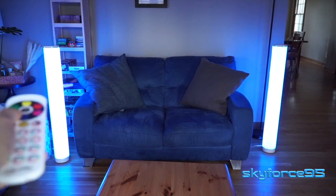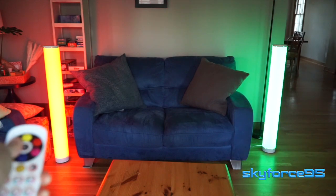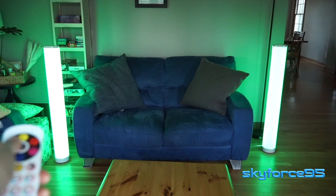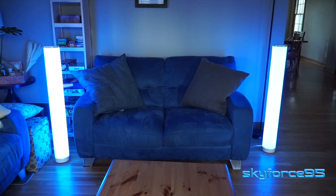With two lamps you can control them both at the same time, as long as they're close enough in vicinity that both are able to receive the signal at the same time. You can control them independently if they're separated far enough from each other, or if you just point the remote or your phone at only one of them so the other isn't able to receive that signal.